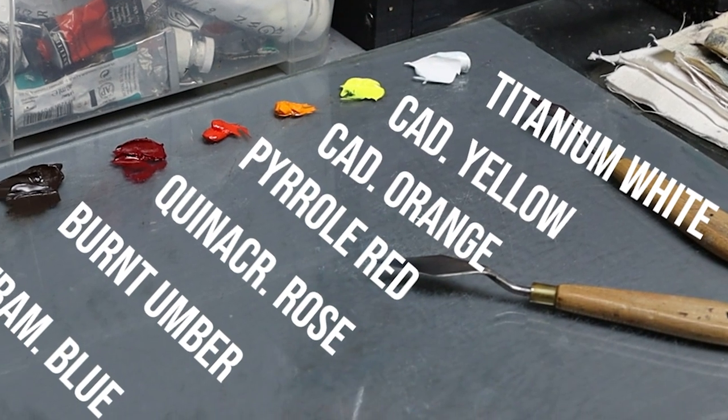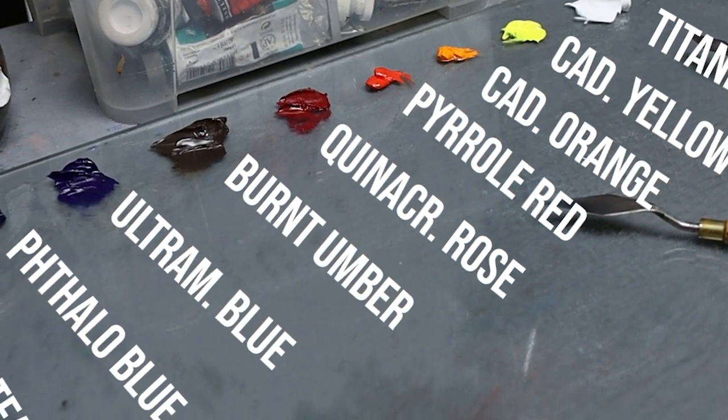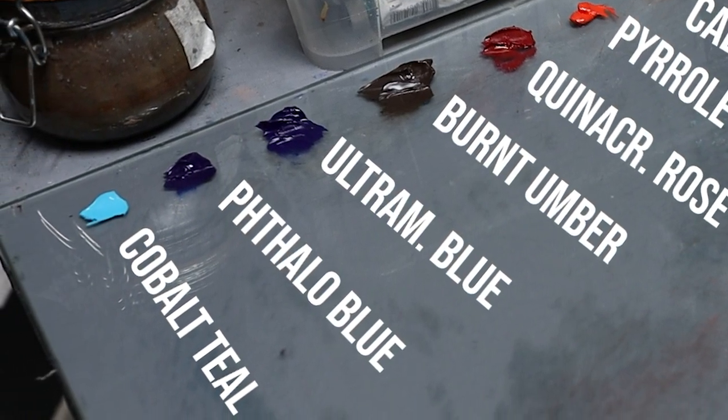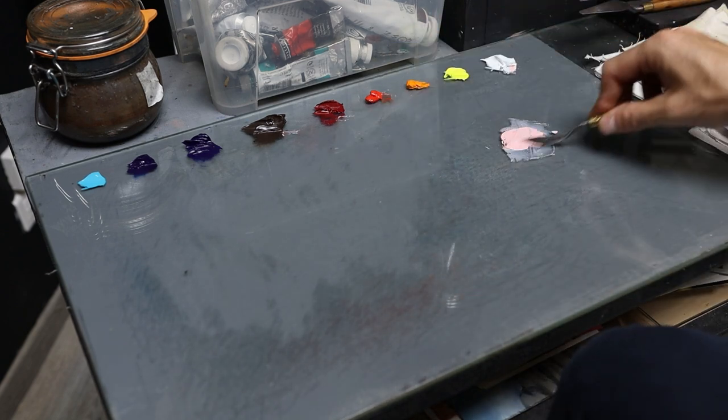Titanium white, cadmium yellow, cadmium orange, pyrrole red, quinacridone rose, burnt umber, ultramarine blue, phthalo blue and cobalt teal. It's a lot of highly chromatic colors, but all have a lot of effects to create. And a yellow like yellow ochre would simply be too dull in this case, so a cadmium, for example, can bring a lot of punch in this composition.